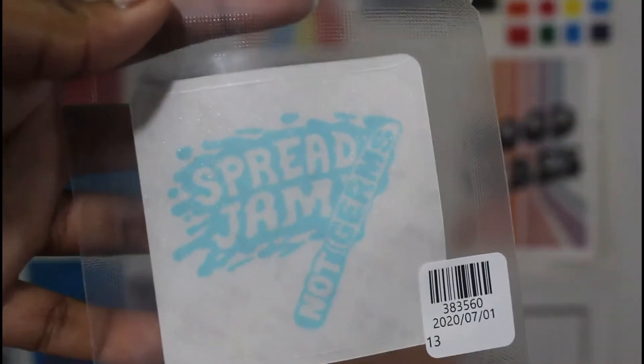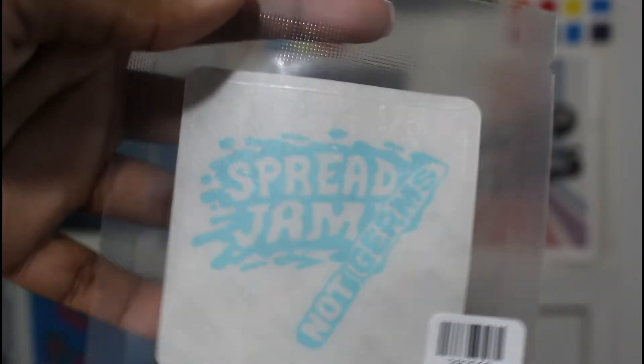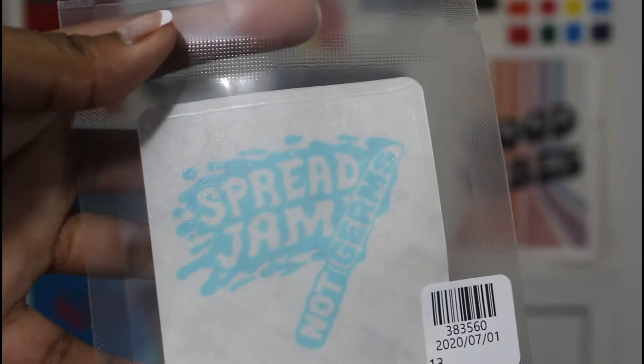So we have the actual tattoo — the light is harsh because I can't find my little umbrella thing. It looks light blue, but that's how it's supposed to look. It's going to look darker once you put it on after 24 to 36 hours. The tattoo says 'spread jam, not germs' — perfect for the times we are in.